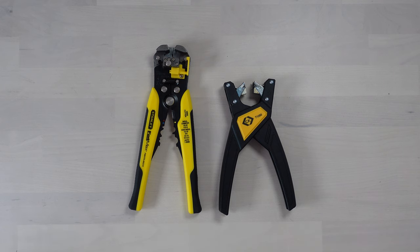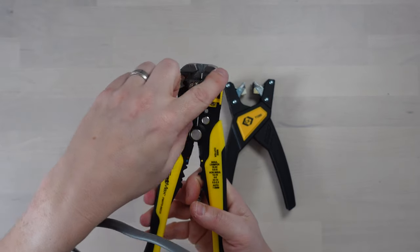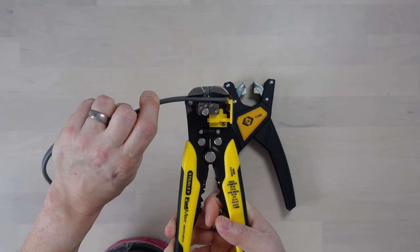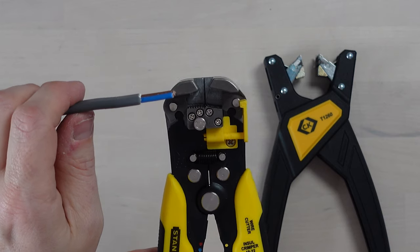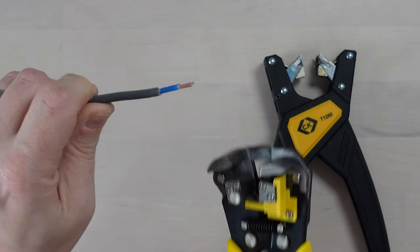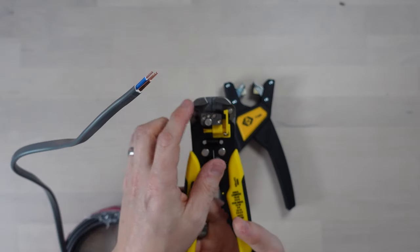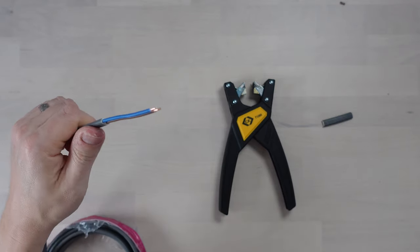So how do they work? I've got a bit of twin-and-earth cable here and we'll try the Fatmax first. The Fatmax works in either of two ways. There's a cable stop so the insulation pulled off is a set, determined length — you can position it where you want. Then if you wanted less copper showing on the inner cores, you can slide it back. There we go — it's trimmed the wires very nicely, done a good job. Or you can move the stop up and out of the way and strip from wherever you want.